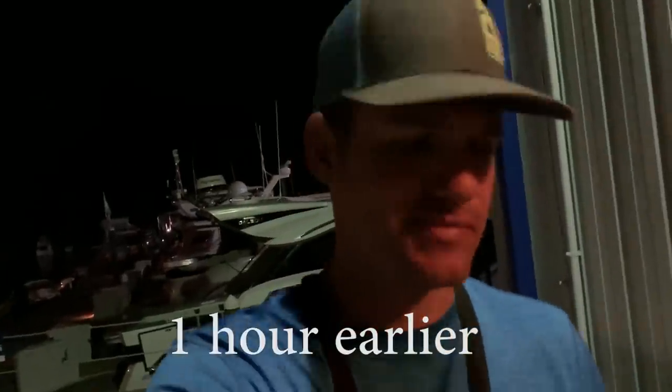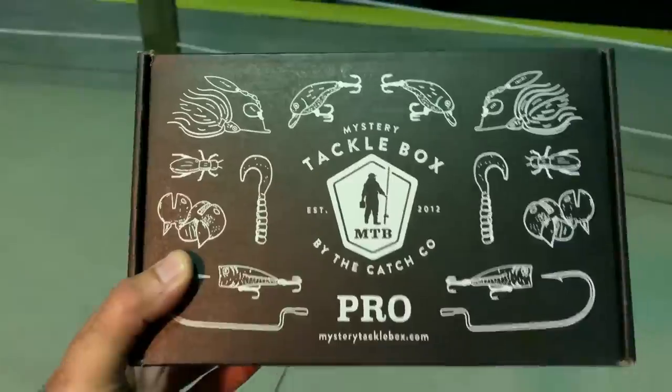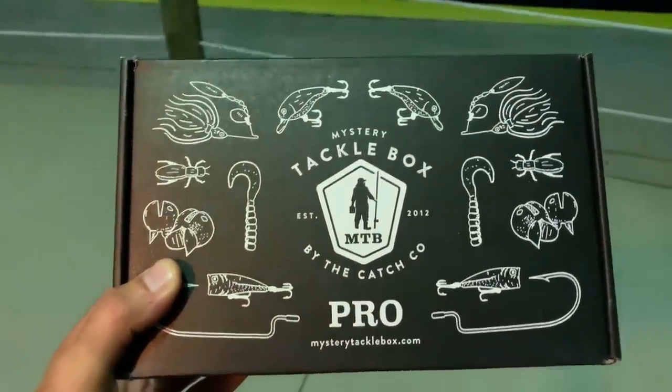It's just now getting light enough — oh there he is guys, big fish! Good morning. So it's like 5 a.m. and I just got down here to my boat. Mystery Tackle Box was nice enough to send me their saltwater box. This is the first Mystery Tackle Box I've ever received so I have absolutely no idea what to expect, but we're going to open it and use the lures inside.